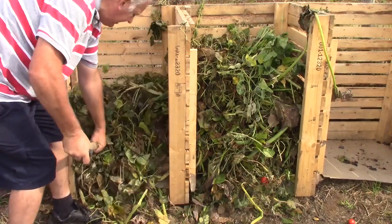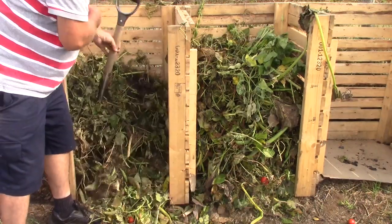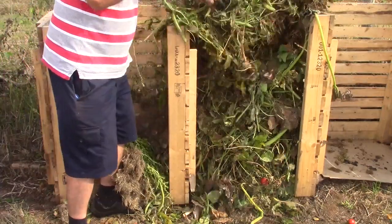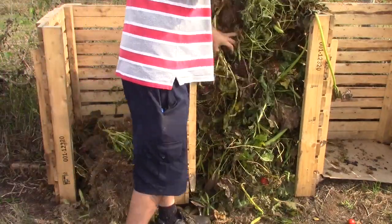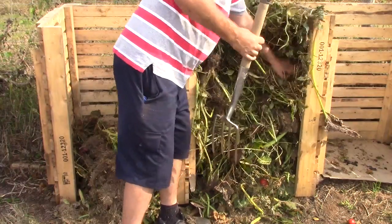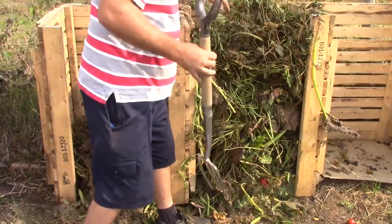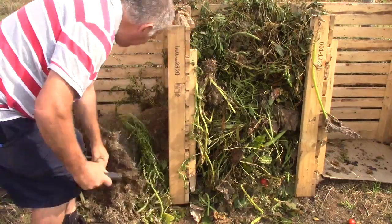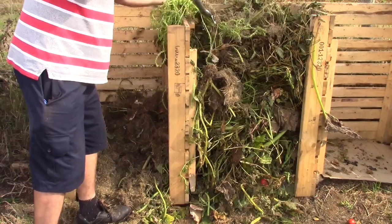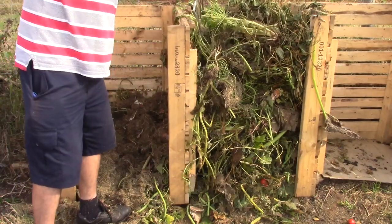As we can see, this is already breaking down. And this is all the beans from the bean tepees. Then we'll put some grass cuttings and the leaves.